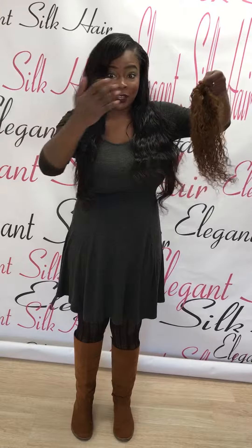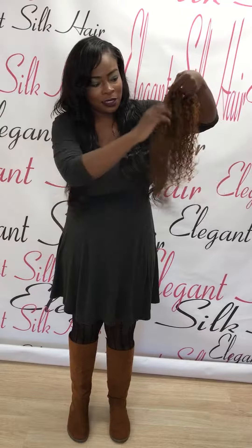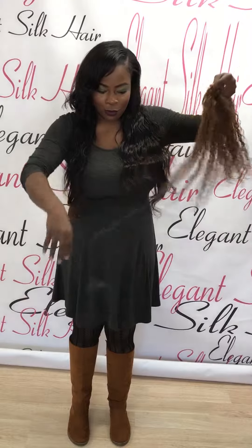I'm lightly running my fingers through this hair and look how much of the hair comes out. This is not good at all. It's terrible.